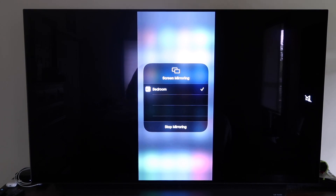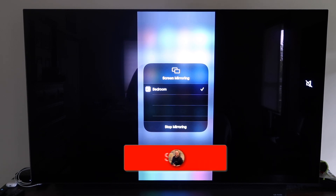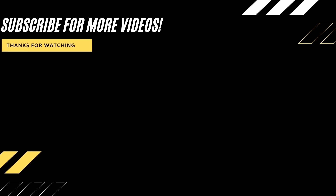Those are all the different methods on how to mirror your iPhone to your TV using AirPlay. Hopefully this video was helpful — if it was, go ahead and click a thumbs up. Subscribe to my channel; I make tech videos all the time and I would love to have you back in the next one. Take care.